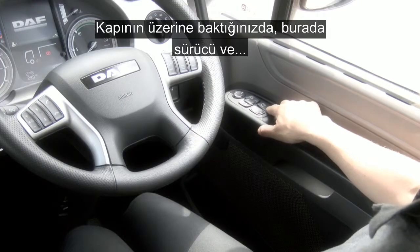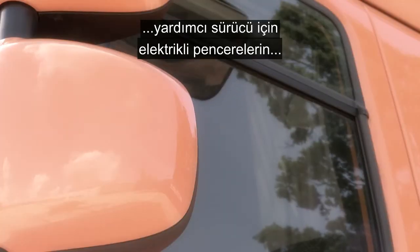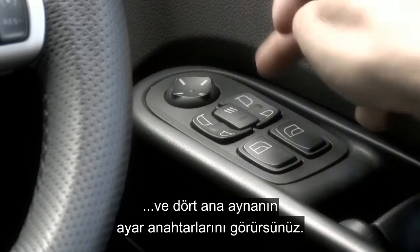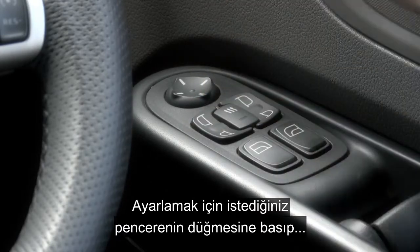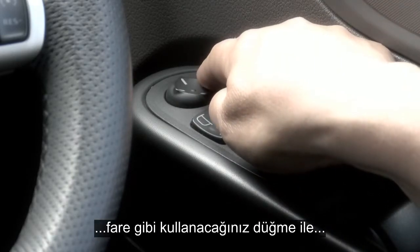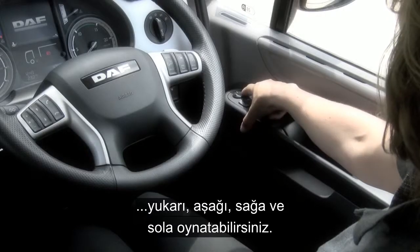Moving down on top of the door, you have the switch for the driver and co-driver's electric windows and an electrical adjustment of all four main mirrors. To adjust, simply press the mirror of your choice and then using the joystick button, you can move up, down, left or right.